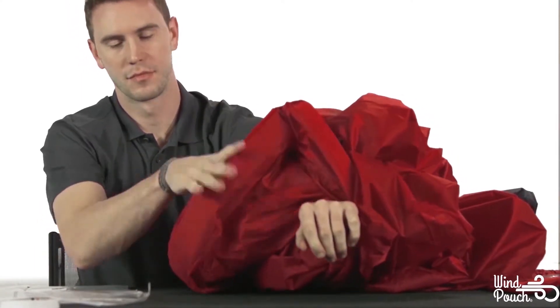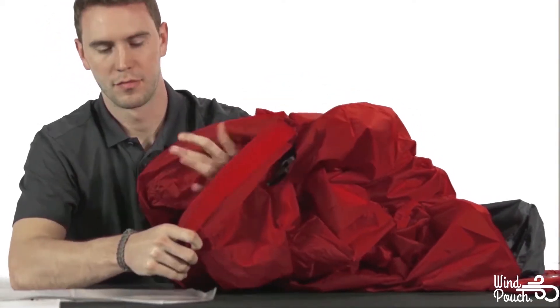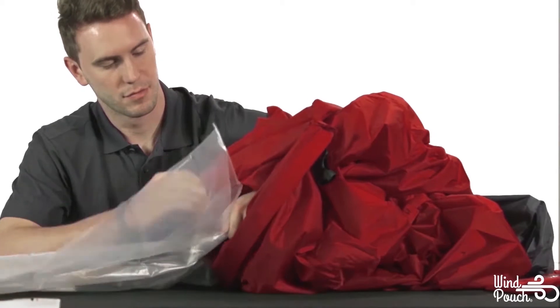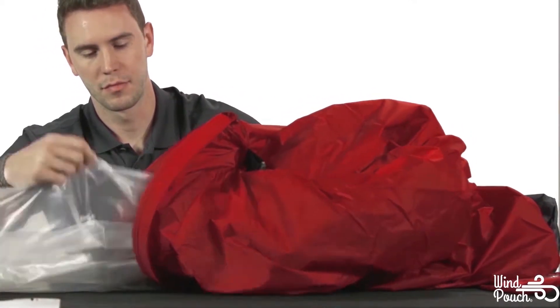With your arm now through the WinPouch, grab one end of the new inner lining and gently pull it all the way through the initial opening. Use your free hand to gently feed the new liner through. Do your best to avoid any twisting or tangling.